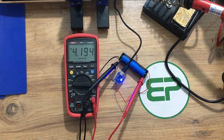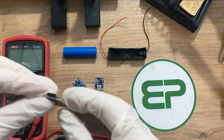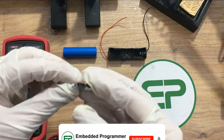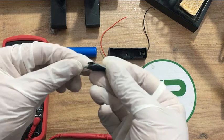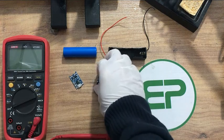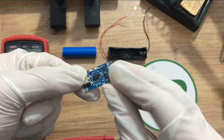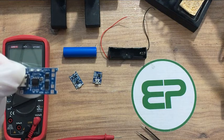Hello guys and welcome to my YouTube channel. In this video I'm going to show you how to charge your lithium-ion battery. Here I have three types of TP4056 charging module: this one is Type-C, this one is mini USB, and the last one is micro USB. These two have protection circuits and this one doesn't have any protection.